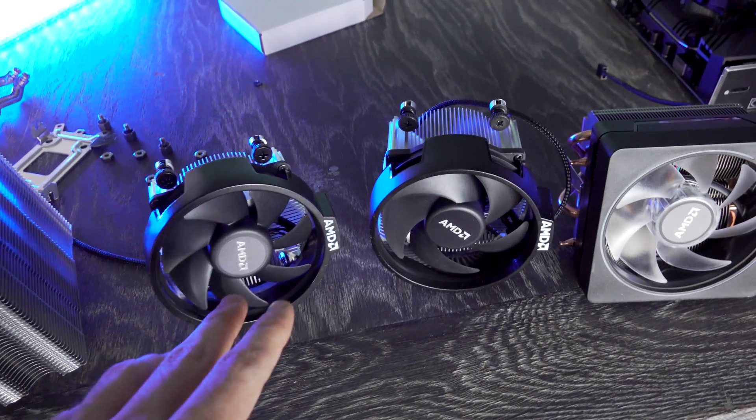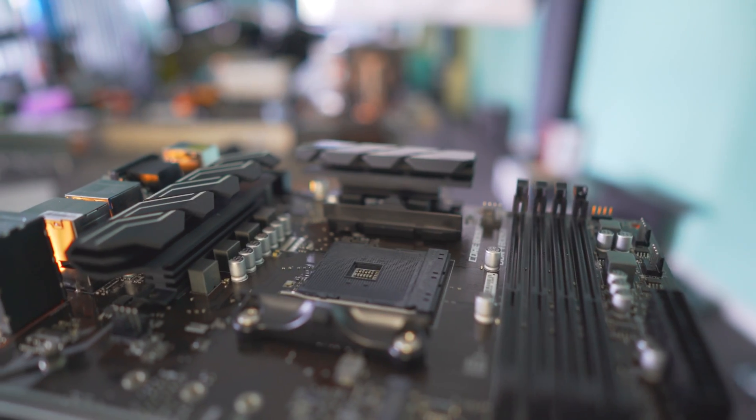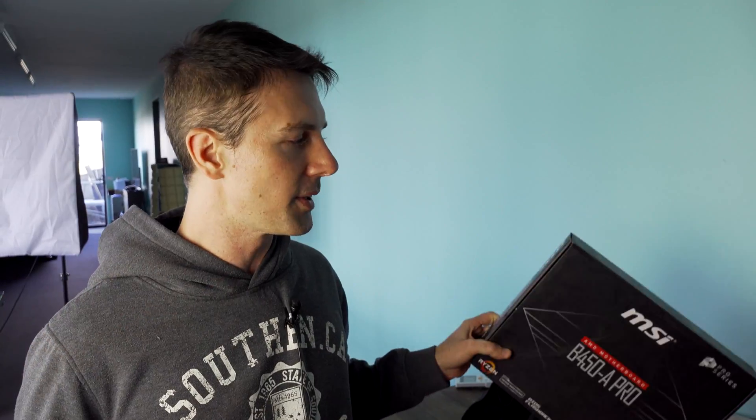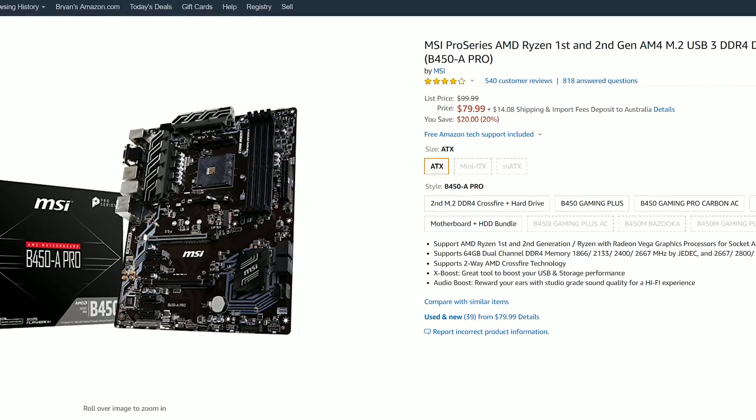Today we're going to be testing a 3600X versus a 3600 on a B450 motherboard. This right here is the MSI B450-A Pro, and it's a very popular choice because it's coming in at a decent price point. You can usually get these for under 100 bucks, and on the back of the board it has the BIOS flashback button, so you don't have to have a pre-Zen 2 CPU in order to flash this motherboard.